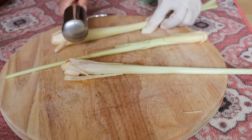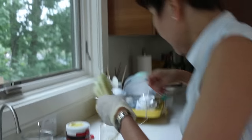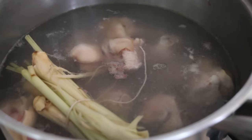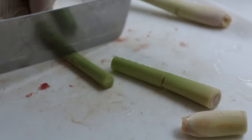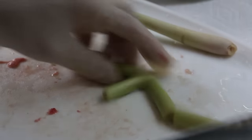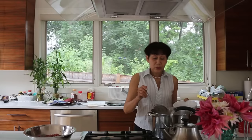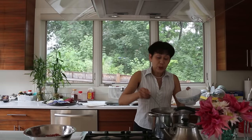Now we need to smash lemongrass and put it in the pot. You fold it like this and you tie them, then put it in the pot — to make sure the soup smells good. I have two more here, so I need to cut them small like this, and later I'll sauté with the beef. Now we need to take all the foam out to make the soup clear.